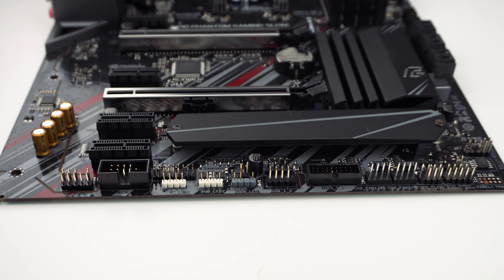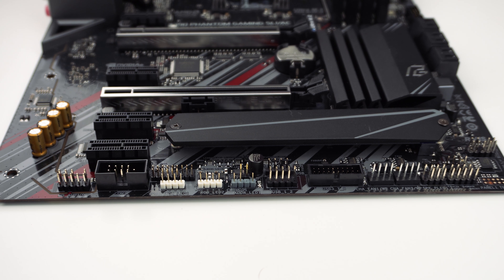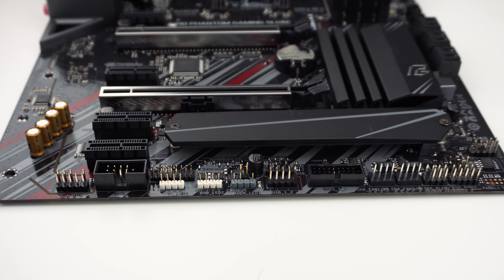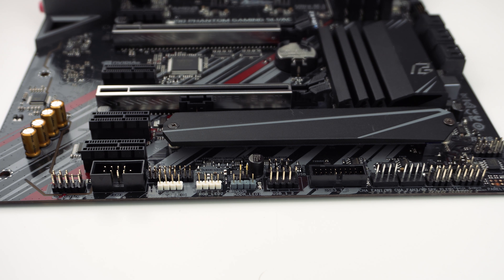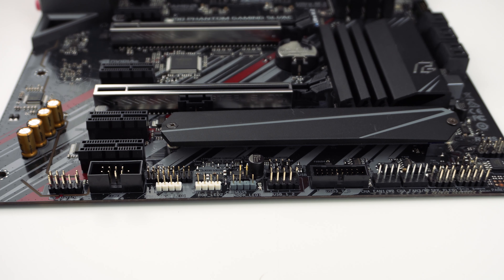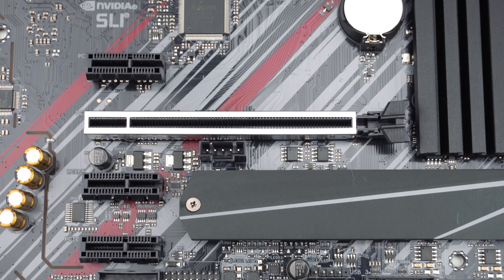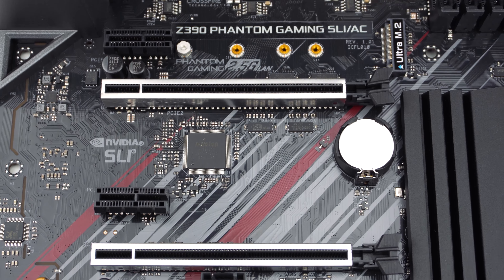At the bottom of the board, you'll find the rest of your headers and connections. From left to right, you have your HD audio header, COM port header, TPM header, two 4-pin RGB headers, an addressable RGB header, two USB 2.0 headers, a USB 3.1 Gen 1 header, two 4-pin fan headers, and your front panel headers.